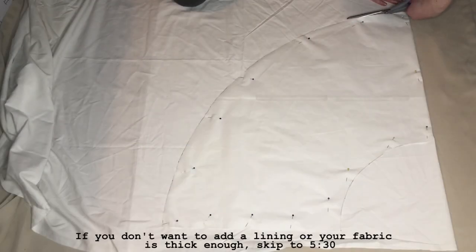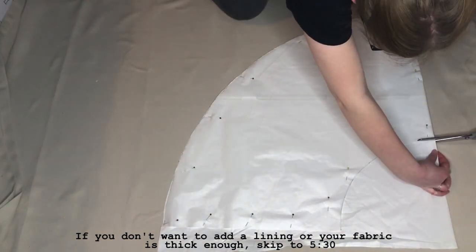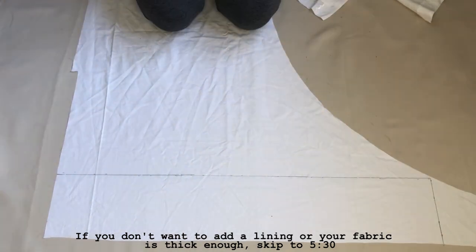I decided to add a lining to my skirt as the fabric I was using was quite thin. Using my pattern, I cut out another skirt piece from a plain white fabric. I also cut out a piece that was the same as my waistband piece.